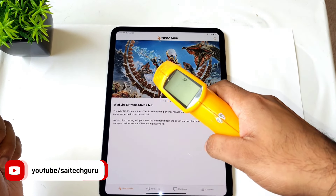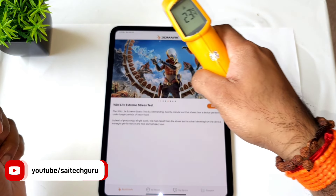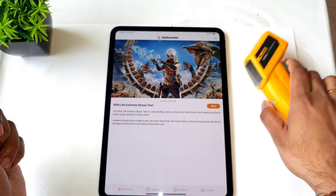Right now the ambient temperature is about 25 degrees Celsius and the device temperature you can see is 23 degrees Celsius. So let's get started.